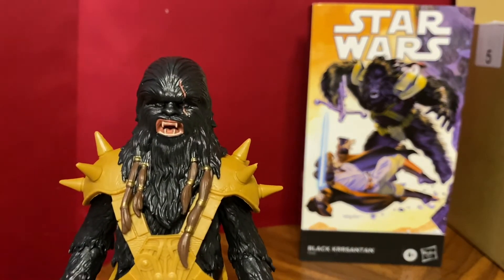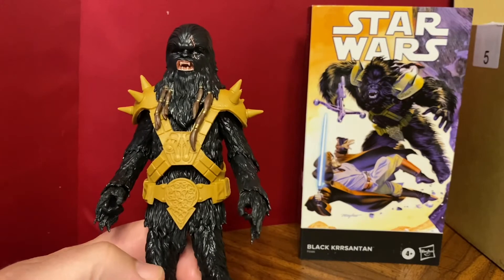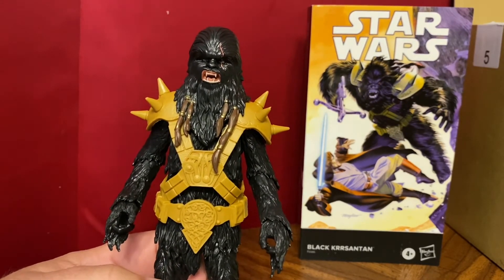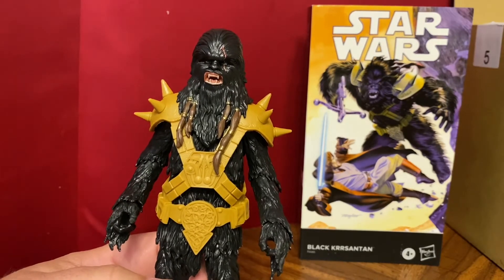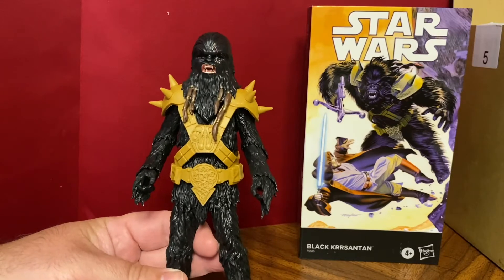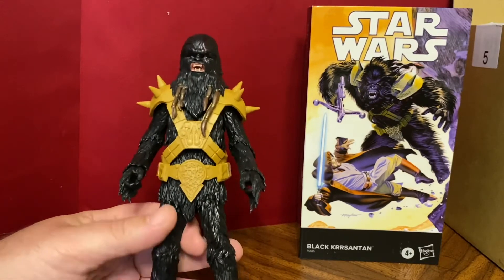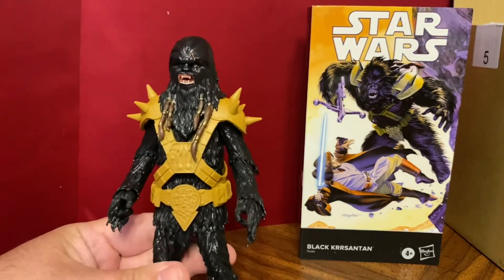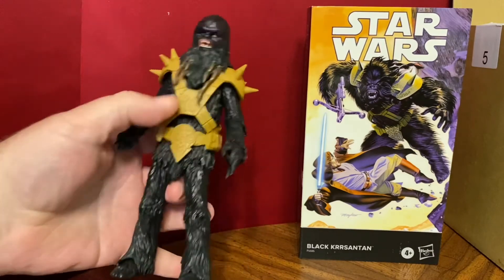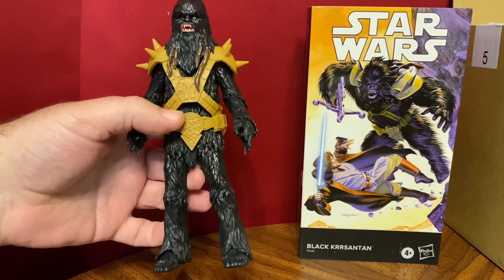It's not a great figure. I like the head — I think the head's pretty good — but the rest of it is pretty garbage. Black Chrysanthemum has been a cool character in the comics, always a really big Wookiee. But looking at this figure, it looks like a small Wookiee wearing his dad's clothes. The armor looks too big for the figure, and because of where the cross section comes together, he just looks short — his legs look short in comparison.